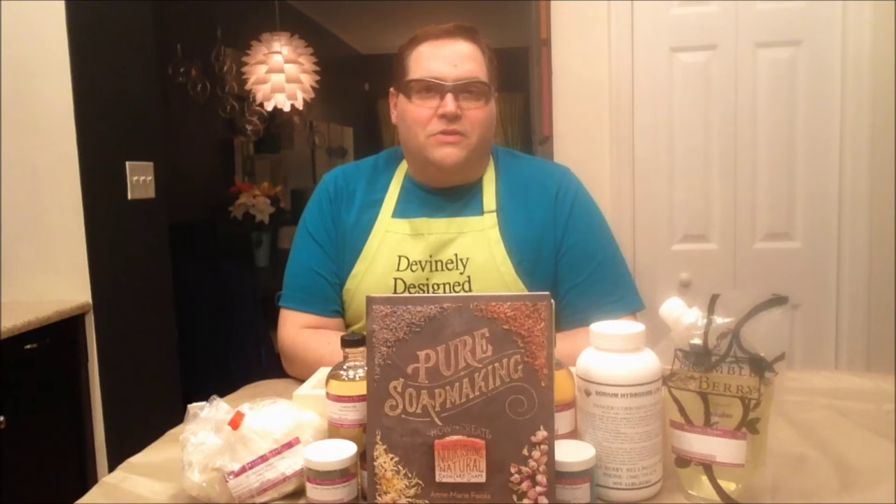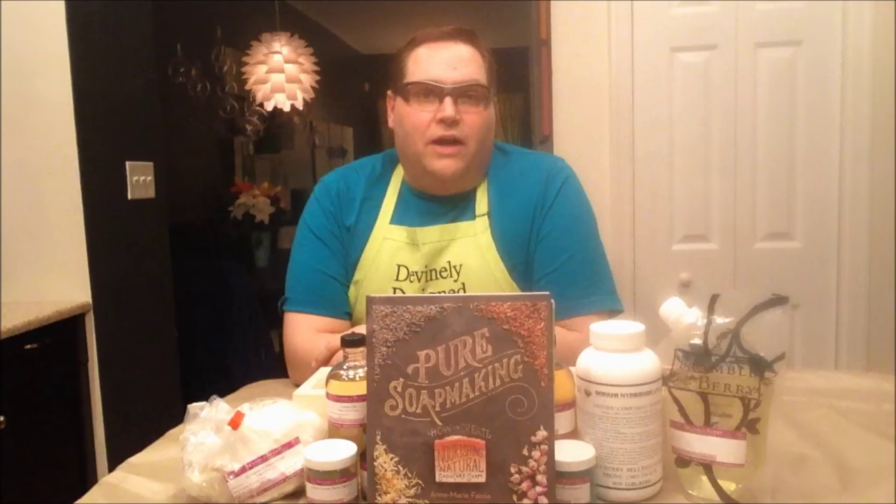Hey everyone, Kevin here with Divinely Design, and we have a soap video today. This is actually going to be kind of a unique, special kind of video.